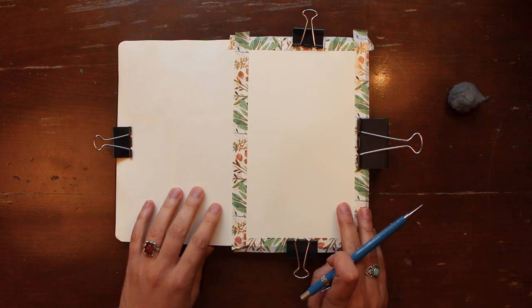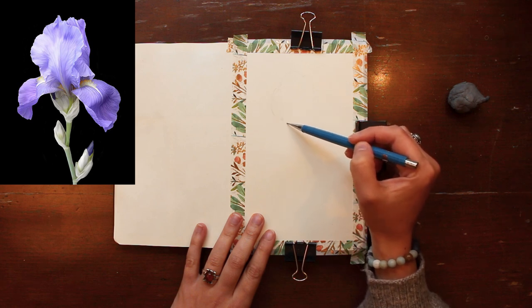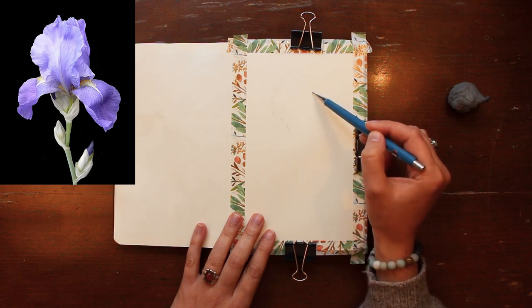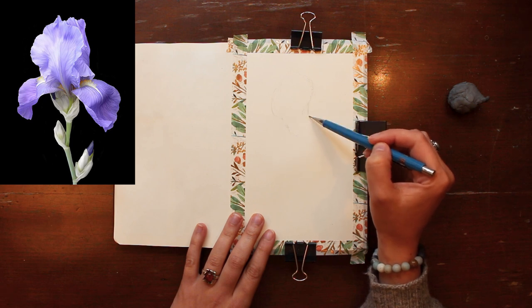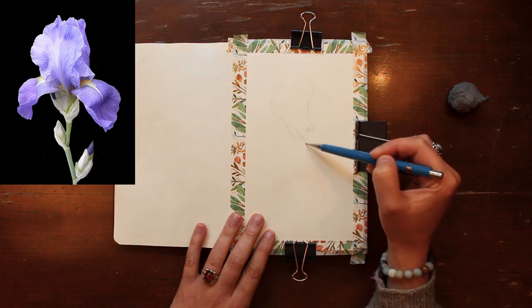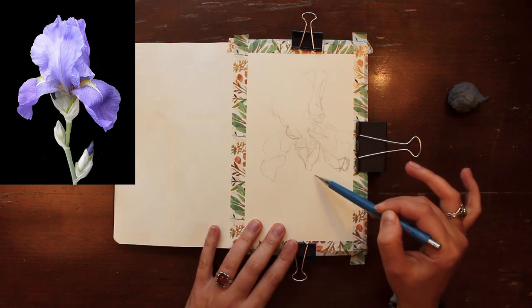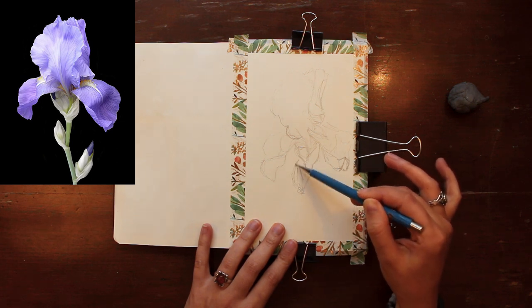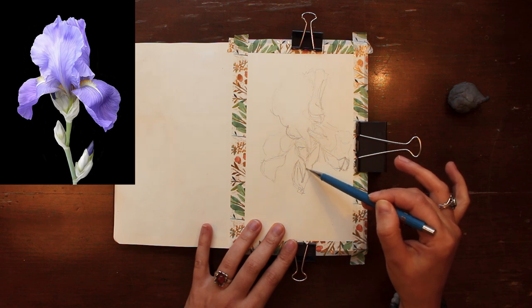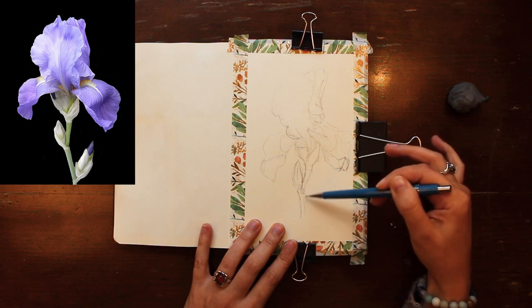I'm including my reference photo on screen so you can see what I'm working from, but these steps could be applied to any flower you like. I'll link this photo specifically, which I found on Pinterest, if you want to try your hand at this exact flower, but feel free to apply what I'll be showing to any painting you like. I'm using a Pentel mechanical pencil with 0.7 millimeter graphite lead, but any pencil will do — it's just to help guide the process.